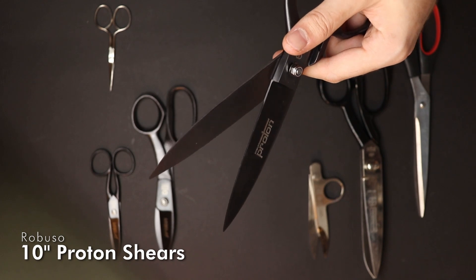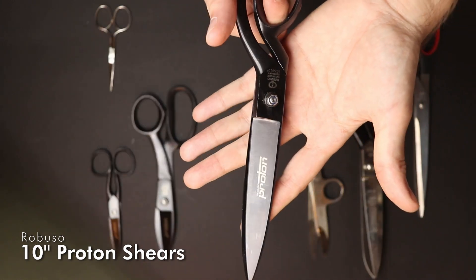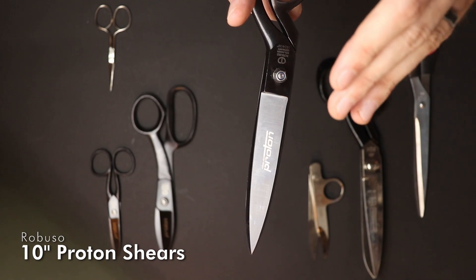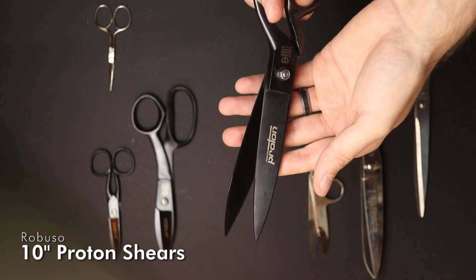So obviously after four, five, or six resharpenings they will lose their advantage over other shears. In my opinion, for someone like me, these shears are the best quality I could get, and they are optimal for occasional use of those technical materials — not necessarily for cutting them all the time.